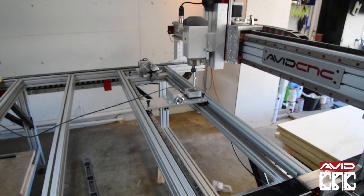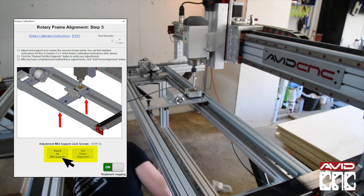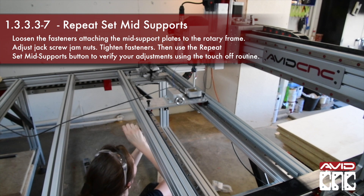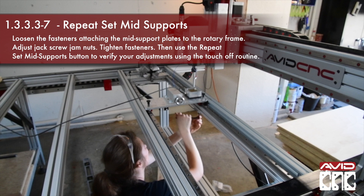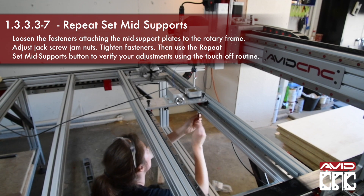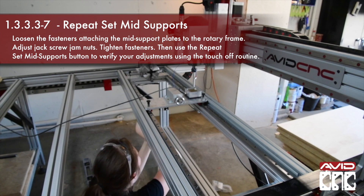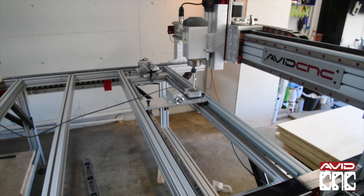You will now see an amount to adjust the mid support jack screws. The procedure is the same for adjusting the height of the chuck or tail end. Loosen the fasteners attaching the mid support plates to the rotary frame, loosen the jack screw jam nuts, and tighten the jack screws to raise the center of the rotary frame. Then tighten the fasteners and jam nuts at the indicated locations. Repeat the set mid supports in your Mach pop-up until you have the height within 0.005. You may need to repeat the mid support procedure more than once to achieve proper alignment.